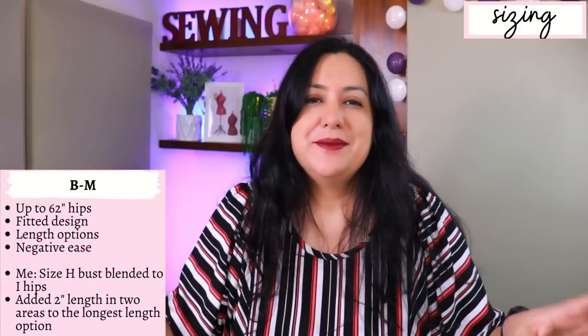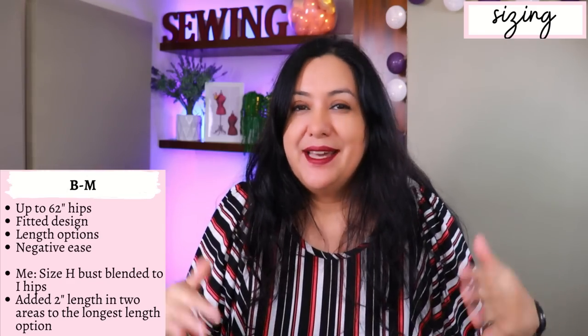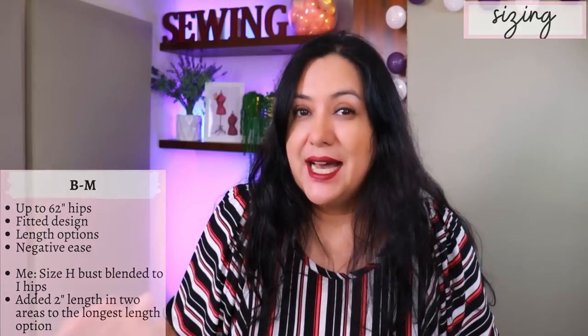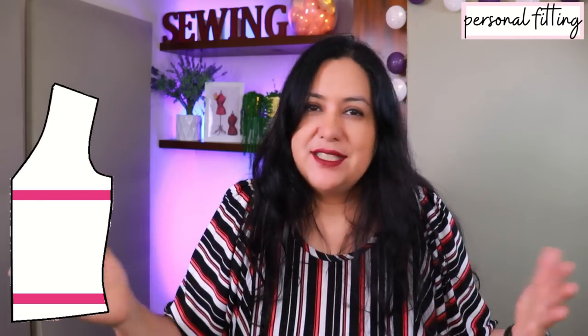Just trust the measurements — look at the measurement chart and choose what matches your body measurements. In my case I have an H high bust and full bust that fall within the same size range, and my hips fall within the next size which is size I. I did some flat pattern measurements and eyeballing, and I decided to add one inch of length right above where the bust height is, to bring the widest part of the side seam down by an inch. I also added another inch below the waist height around the mid-hip area, so my top is two inches longer, distributed across two areas.